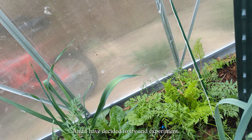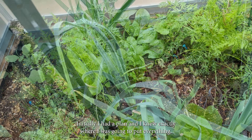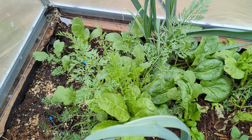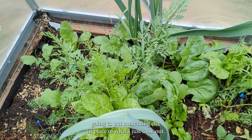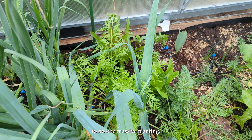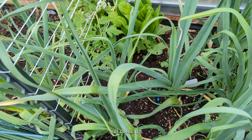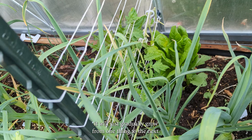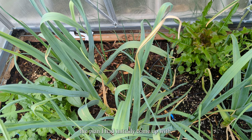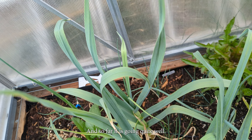I have decided to try an experiment — I am completely rethinking how I'm going to do this greenhouse. Initially I had a plan and knew exactly where I was going to put everything. Since everything is doing so well, I decided that as soon as one thing comes out, I'm going to put something else in its place instead of waiting and trying to do one massive planting. That way whatever I want to grow will come up gradually from one thing to the next. I basically threw out the original plan, and so far it's going quite well.